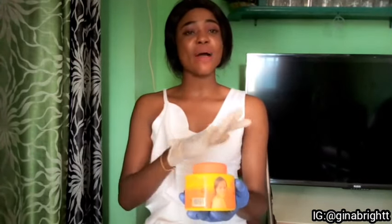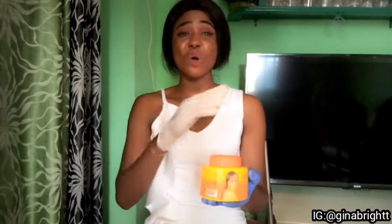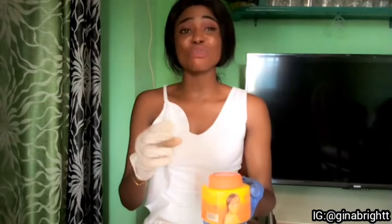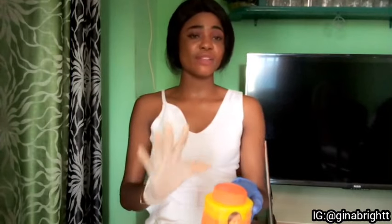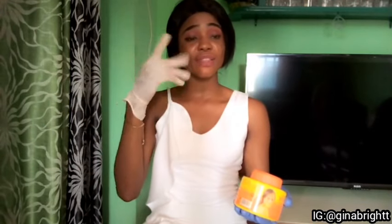I advise you not to go under the sun with this cream. I use it mostly at night. In the morning when I want to go out, I just apply my glycerin — that's all. I don't use Carotone and go under the sun, because every lotion or cream that has hydroquinone burns the skin in the sun. Even creams like baby Johnson — people feel those are fine under the sun, but they're not. Going under the sun with it will give you sunburns, green veins, acne, redness, dark circles, wrinkles, and all of that.